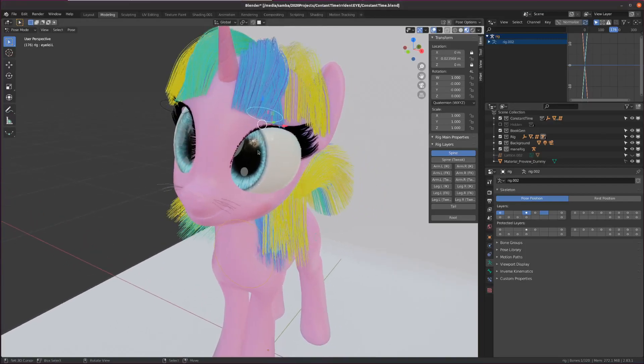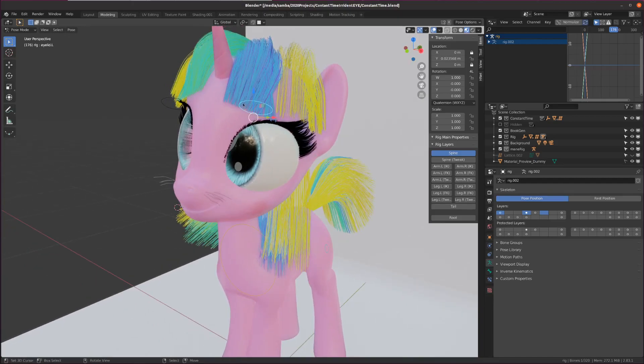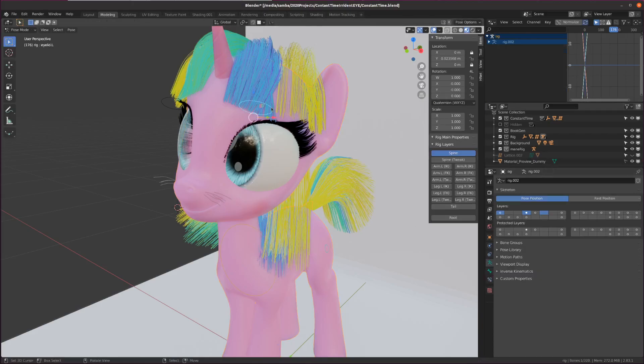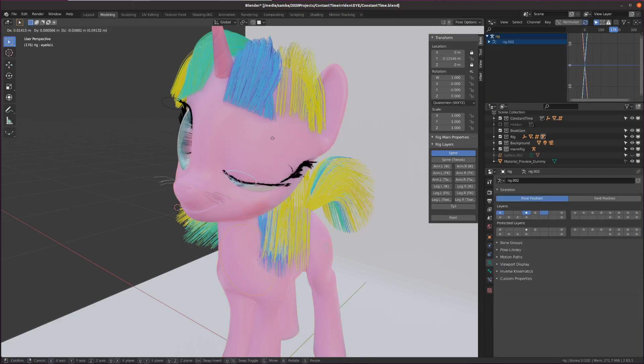The way the eyelids on this model work is they're driven by this blue bone I have selected here. On the mesh there are these three key shapes, and there are some for the other side too, but we're just going to look at one side. As you move down, it's driving these key shapes through a driver — that's pretty standard.